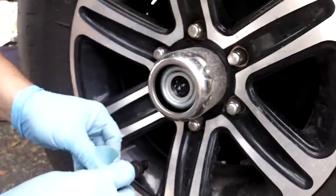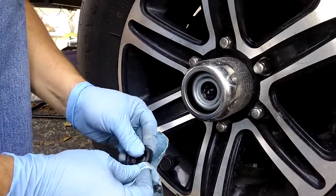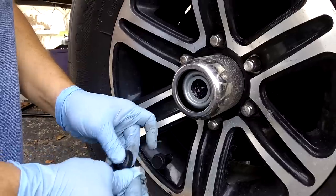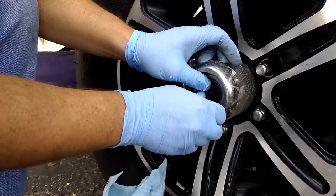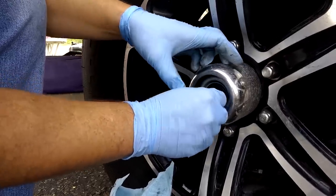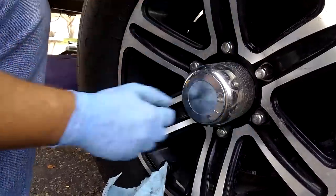Make sure the seal area is clean — you don't want to get any dirt and dust in there. Then just put that seal back on and reinstall the cover, and that's it.